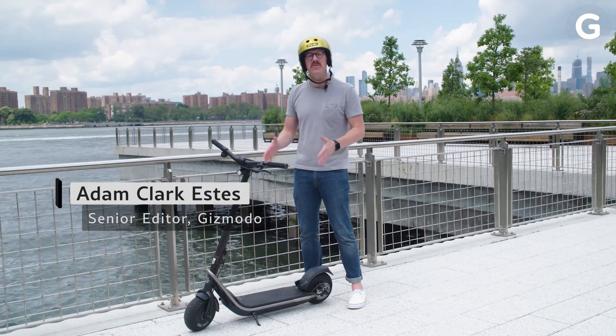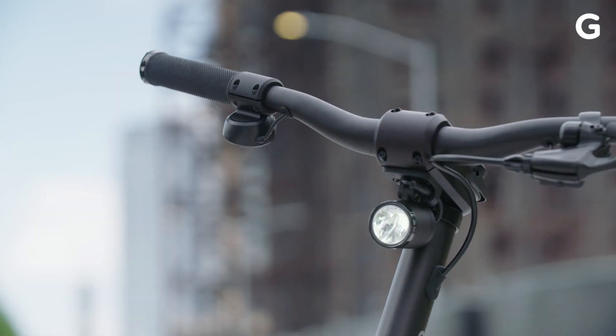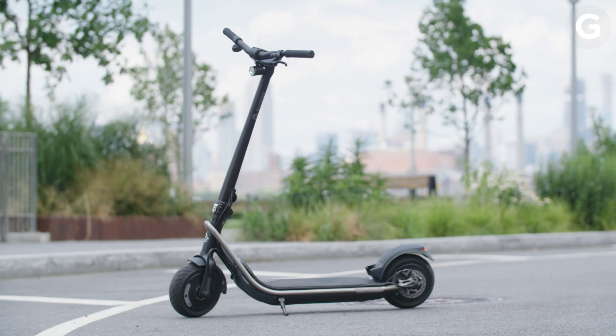This is the Boosted Rev. It's a new electric scooter from the makers of Boosted boards, and it goes 24 miles an hour. Do I want to go that fast? Let's see.